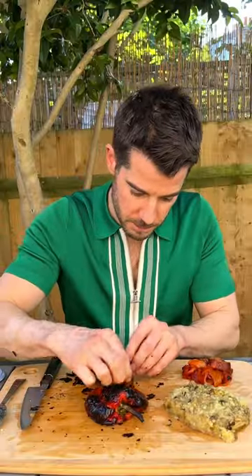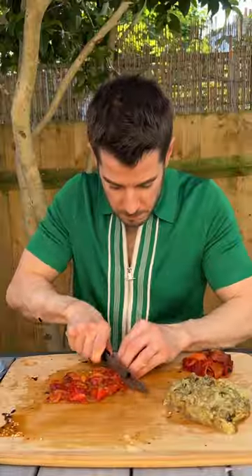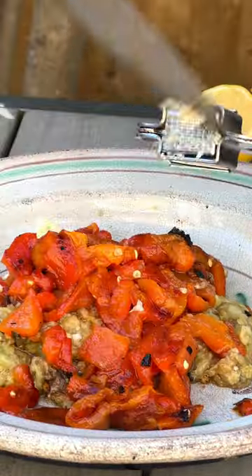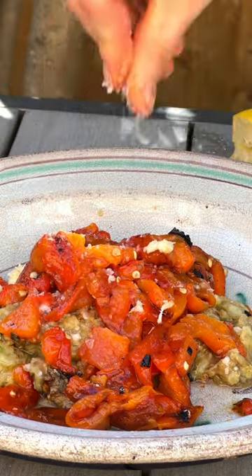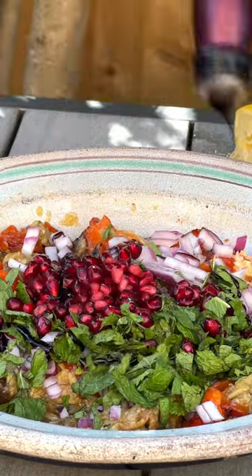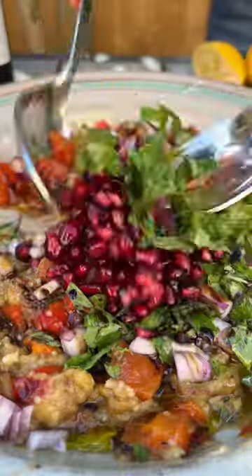My baba ganoush or aubergine salad is charred aubergines and peppers that you char off and skin and finely chop. Then slap them into a bowl with some garlic, lemon and salt and give that a mix while it's still hot, so it really pops the flavours. Then you're going to go in with some red onion, mint, pomegranate seeds, pomegranate molasses, extra virgin olive oil.